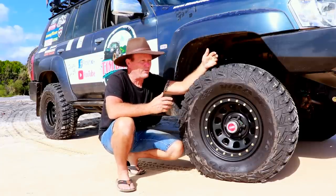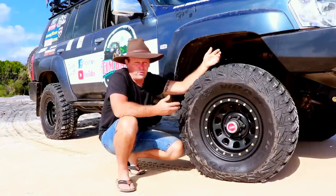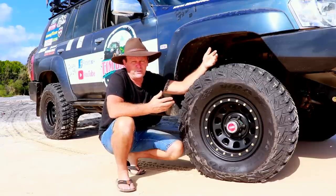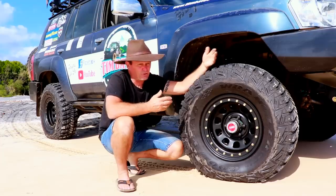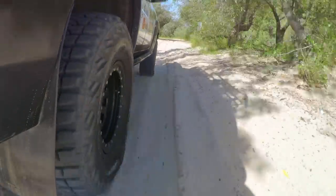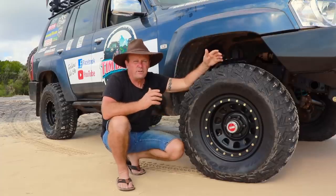I'm not going to go changing tires for every different terrain I drive on, so I just prefer the full mud tire because it suits the average terrain I drive over. This one suits me perfectly for the style of full driving I like to do.